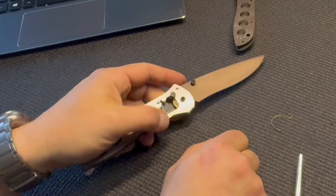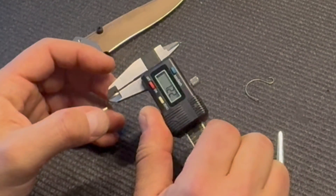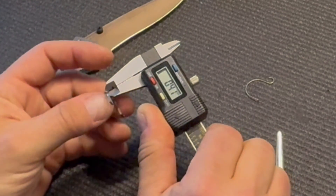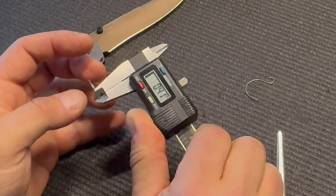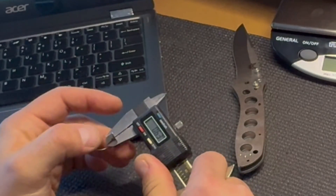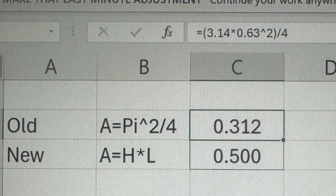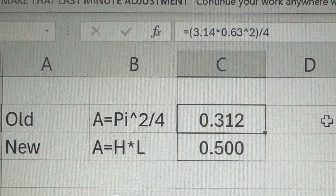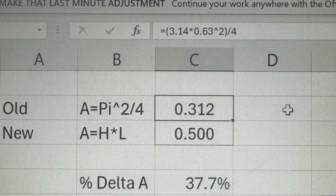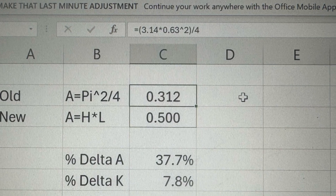We are not done nerding out on this knife. Next I want to measure the cross-sectional area of these two springs — I'll explain why this matters in a couple of minutes. The new flat spring measures 1.22 mm across and 0.41 mm thick. The traditional Omega spring's cross-section diameter measures 0.63 mm. The old spring therefore has a cross-sectional area of 0.312 mm², and the new one has a cross-sectional area of 0.500 mm². The difference in area between the old and new spring is 38 percent.